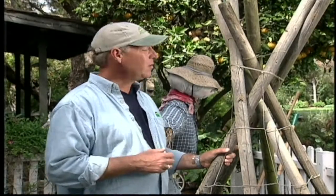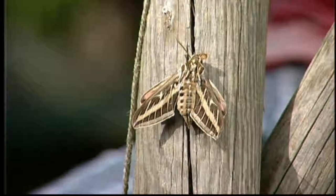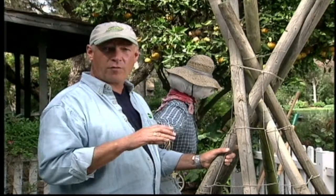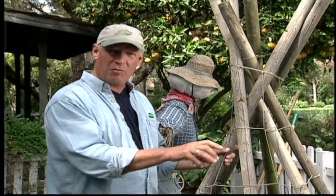At some point during the summer months you're gonna find one of these guys in your garden. That's a tomato sphinx moth, kind of a cool moth actually. They fly more like a bird and they'll actually hover over a plant and the proboscis on the front of their face goes down in and reaches for the nectar.